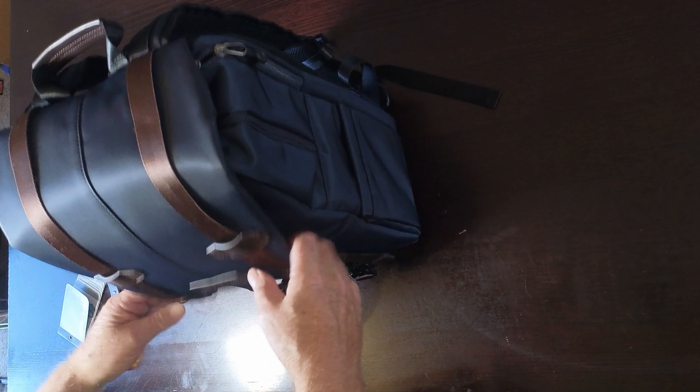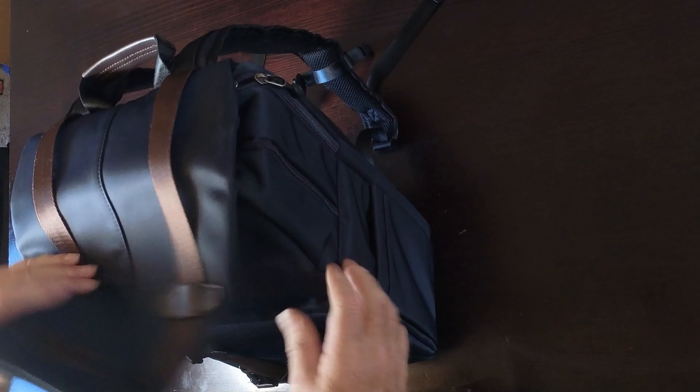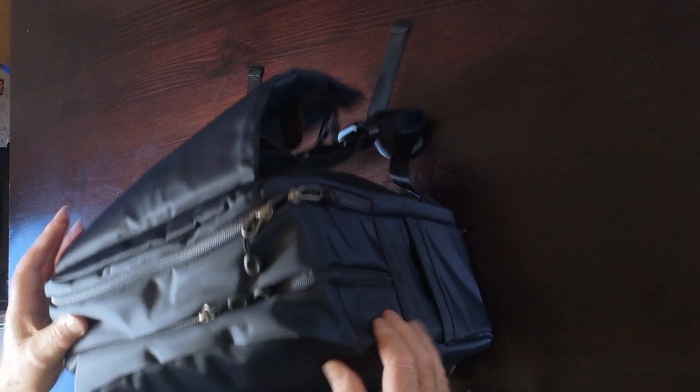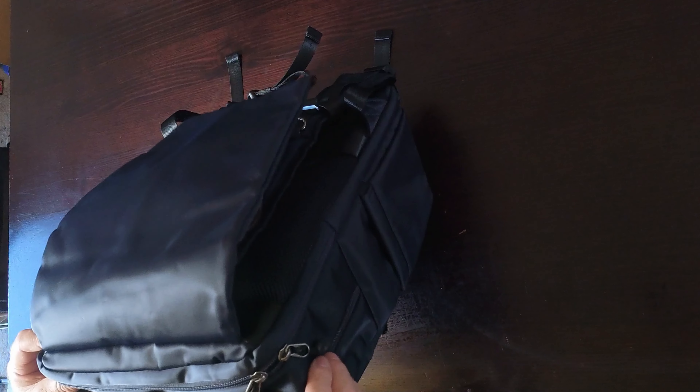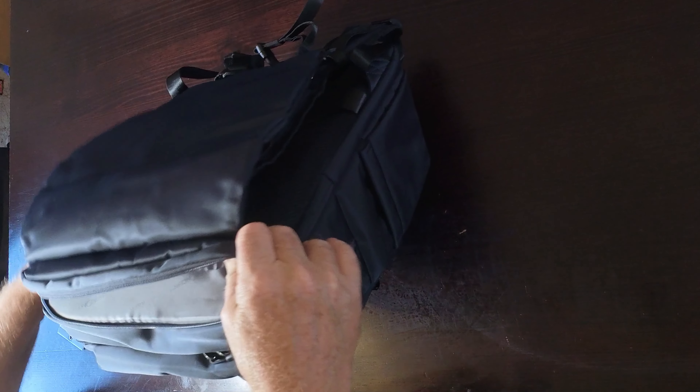Let's see if we can get into the top section here. There are nice little clips — she folds back — and then there's a zipper. That section there is for the laptop.